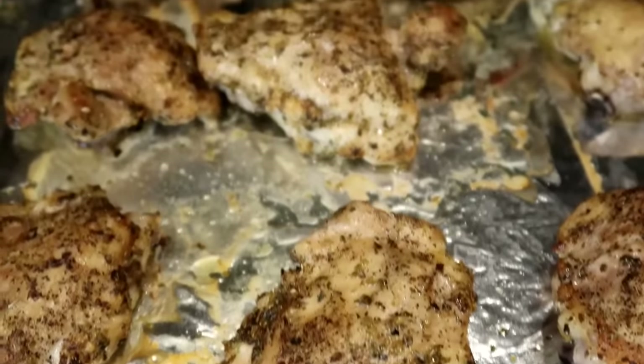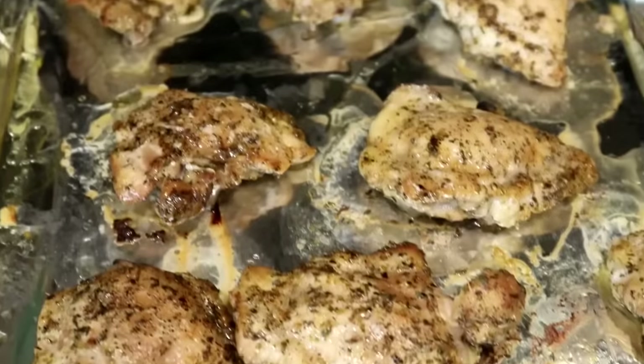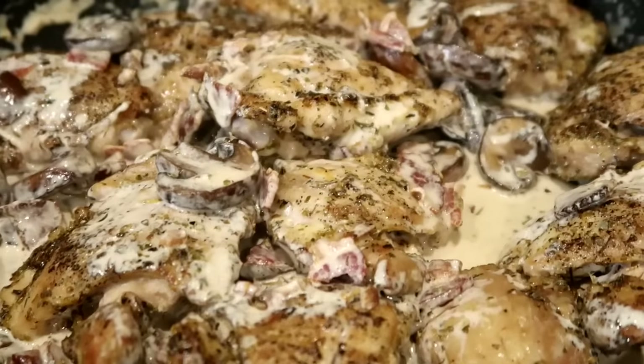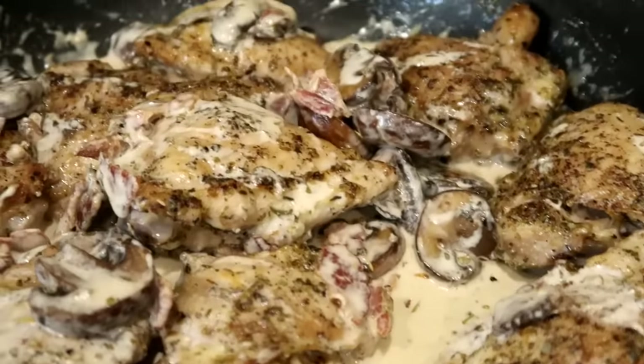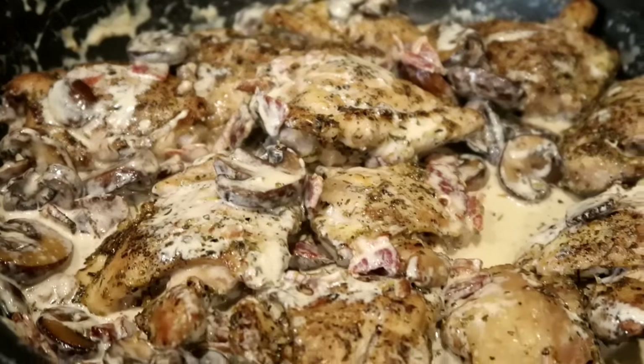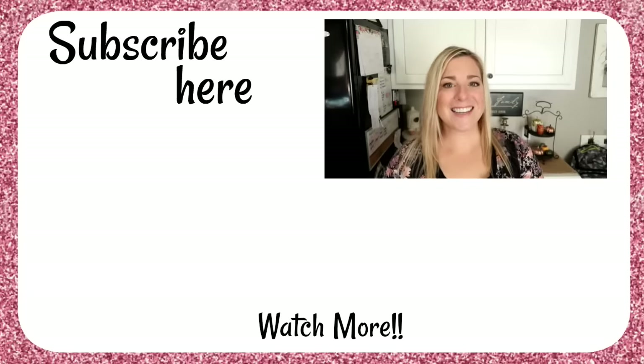When the chicken is done baking and completely cooked through, add the chicken to the skillet and spoon the sauce with the mushrooms on top of the chicken thighs. And voilà, there you have it! Alright guys, we'll see you soon. Bye!